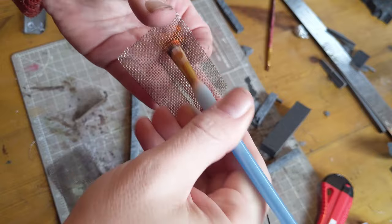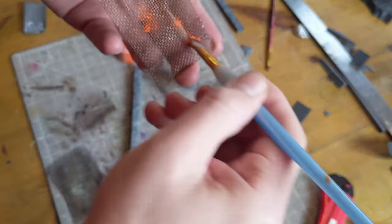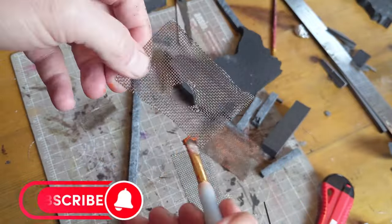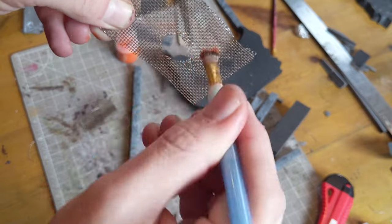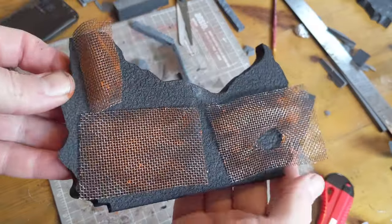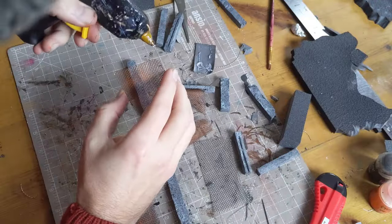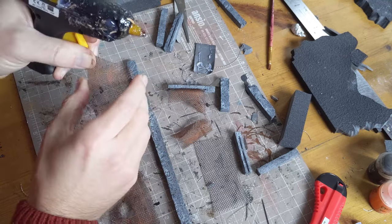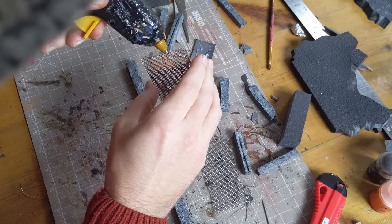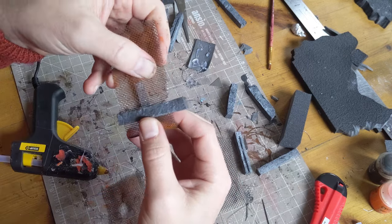Sometimes when things get rusted they are pure orange; sometimes they just have a little orangey brownness. So it's up to you how much you add and where. It's very difficult to get this wrong because stuff rusts pretty randomly. I decided that around the hole there would have been more water gathered. You can see more of what's going on when you put it on a black background. For assembly I'm using a hot glue gun — wipe off the end so you don't get loads of strings. Apply a very fine bead on the trigger and slot the mesh in gently.